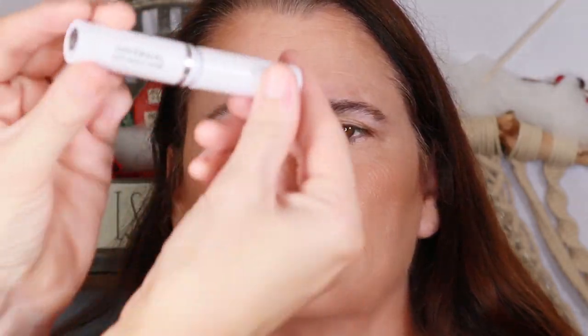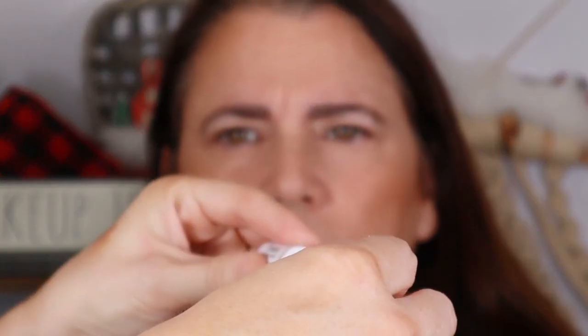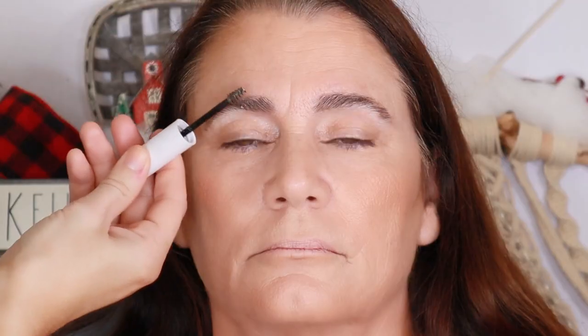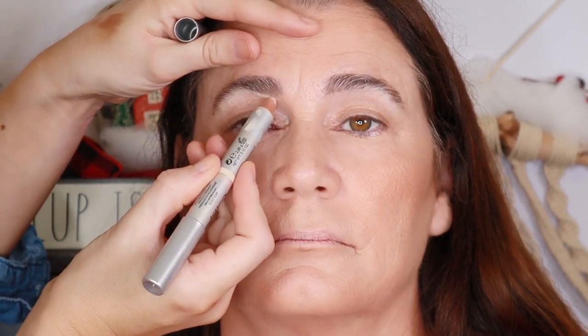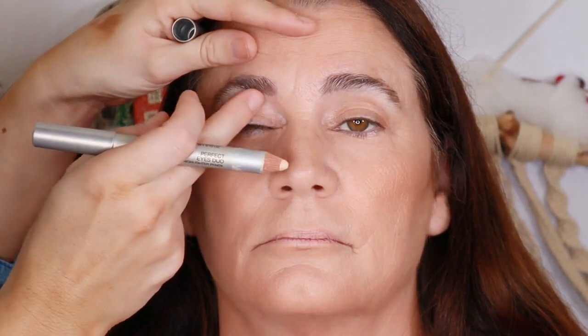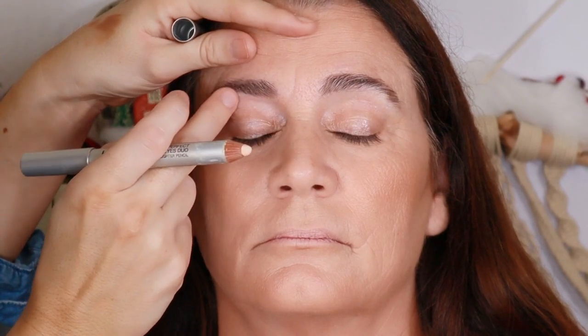I'm going to take out the spoolie portion and work that through — nothing too crazy, no sharp angles. Then I'm going to use the CoverGirl Easy Breezy Brow clear gel to keep these in place. To create lift I'm going to use a nude pencil from Kiko Milano — just running it right underneath the brow to create a little bit of brightness and lift the eye.